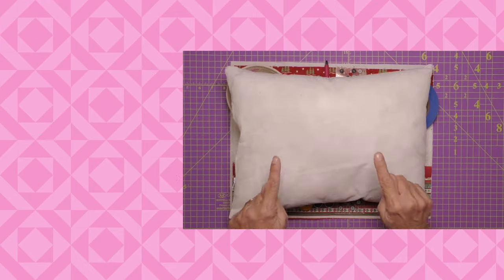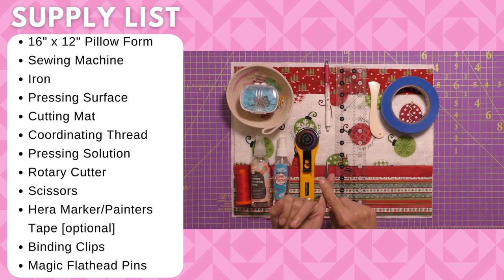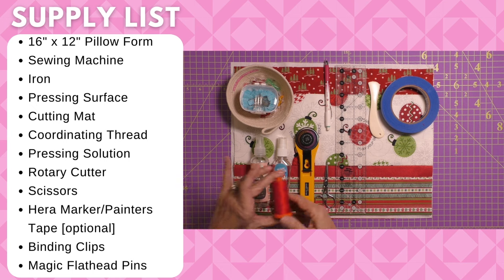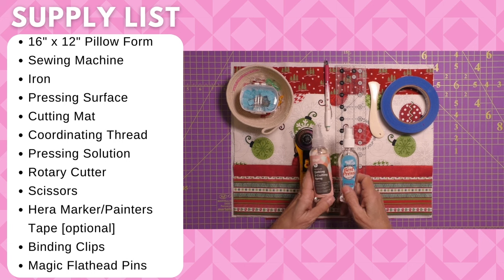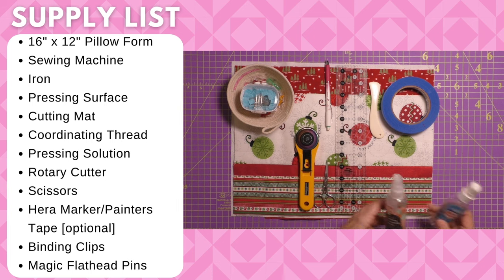Let's start with our supply list. We are going to need one 16 inch by 12 inch pillow form, your general sewing supplies including your sewing machine, iron, pressing surface, and cutting mat. You will also need coordinating thread, some pressing solution — the quilting and crafting spray or Mary Ellen's Best Press. I like both; these are my travel sizes. Either one will work.